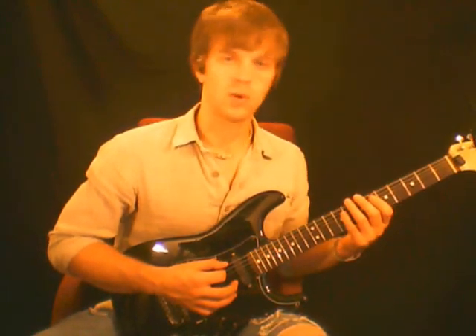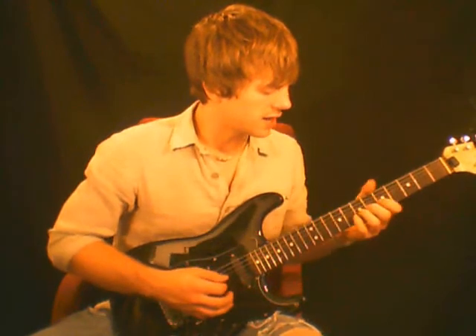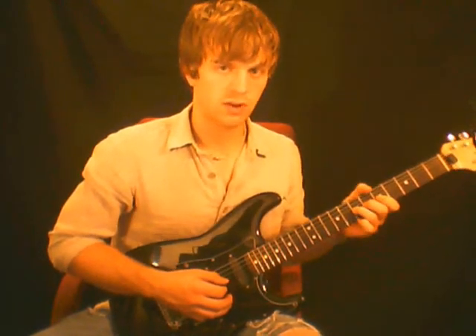A lot of people mess this up and mess up their blues playing over chords and many songs. It's kind of up to your discretion when you're playing a song, whether you want the song to have more attitude — more of a bluesy attitude — or be more pretty.